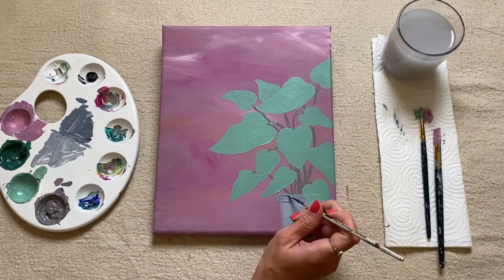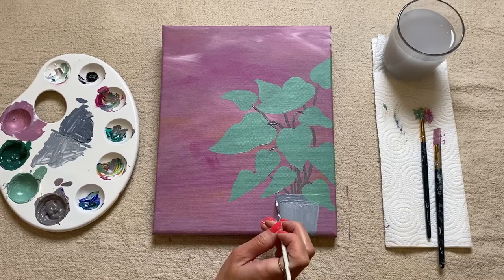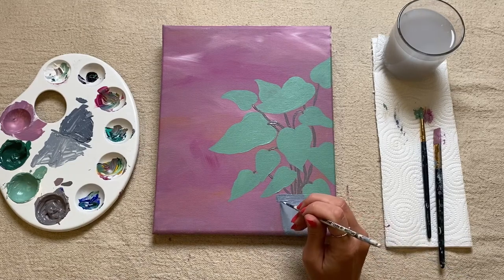I've just done a line along there, I might even do one at the top here just where the stalks meet the plant pot, maybe even bring it down to the side. And then as well, if you want to, you can always do the sides of the body or the base of your pot.